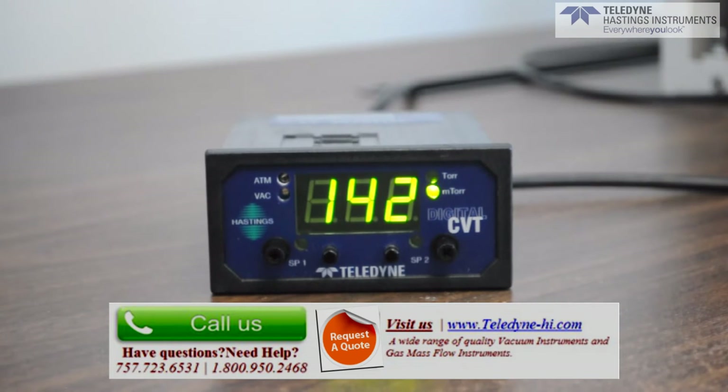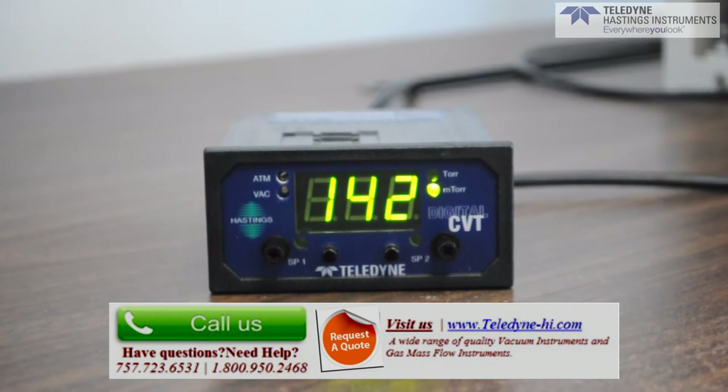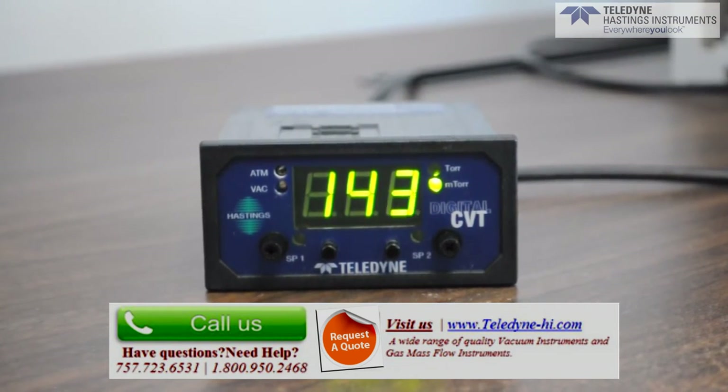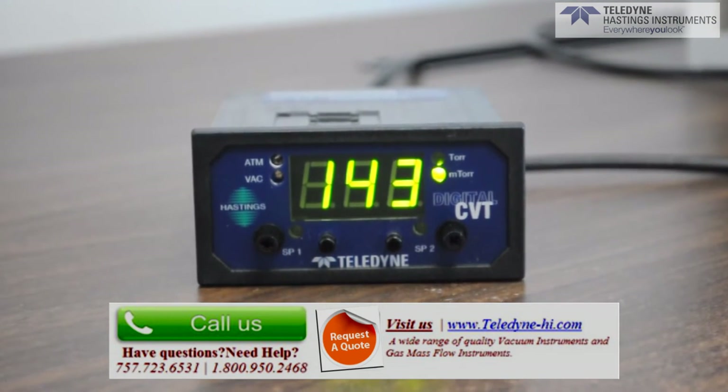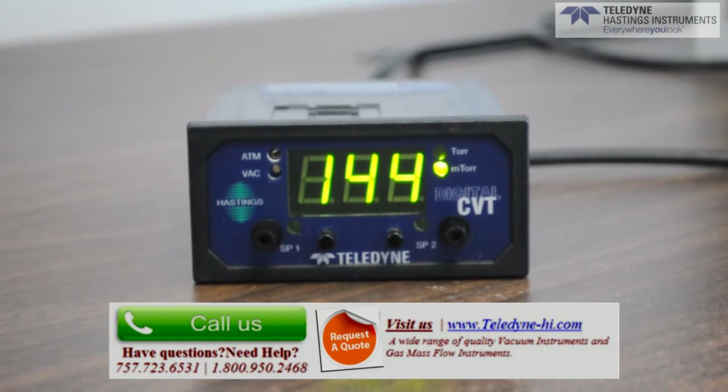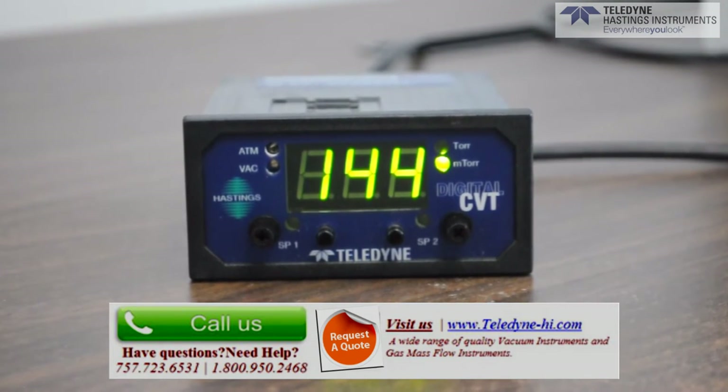One last thing to review on the front panel: calibration adjustments. Now the DCVT comes from the factory ready to use. No further adjustments are required out of the box, but if you ever need to calibrate with the gauge tube or reference tube, it is easy to do from the front panel.